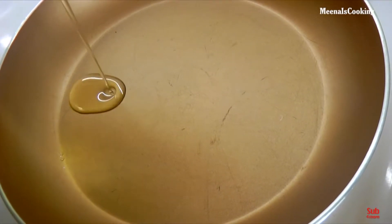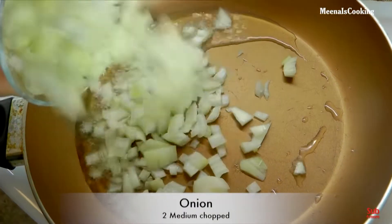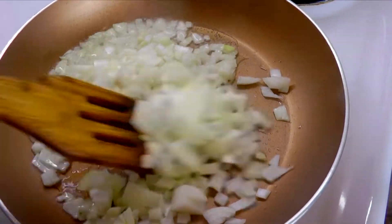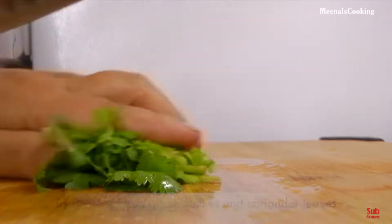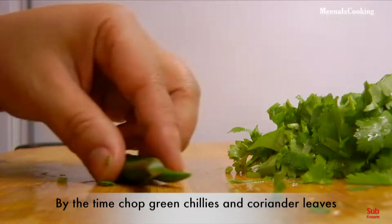First of all, heat oil in a pan. Add two chopped onions and let them fry for two to three minutes. By the time the onions are frying, I'll chop coriander leaves and green chillies.